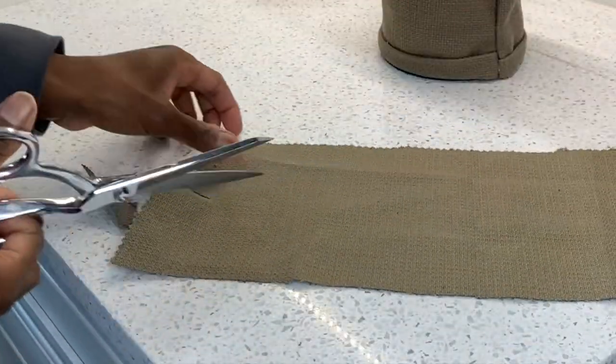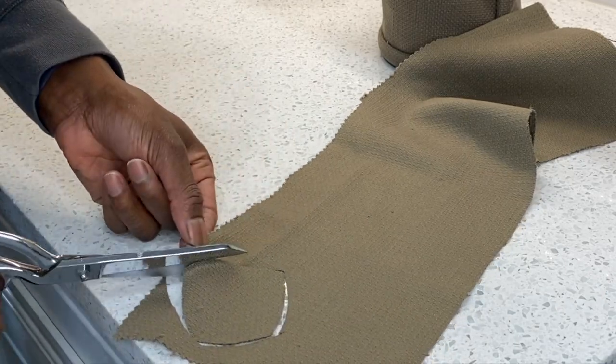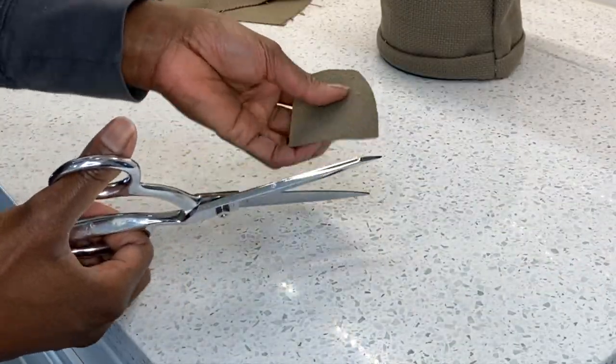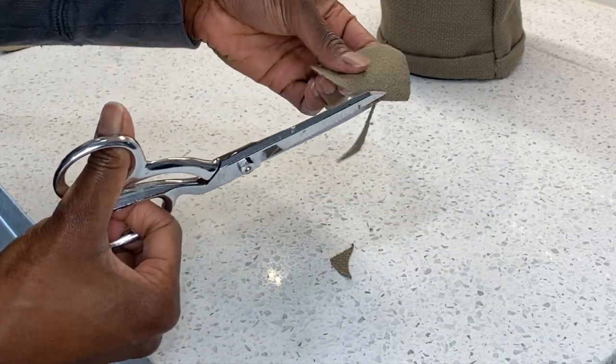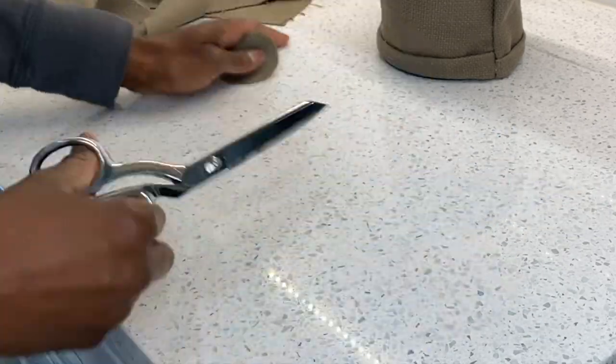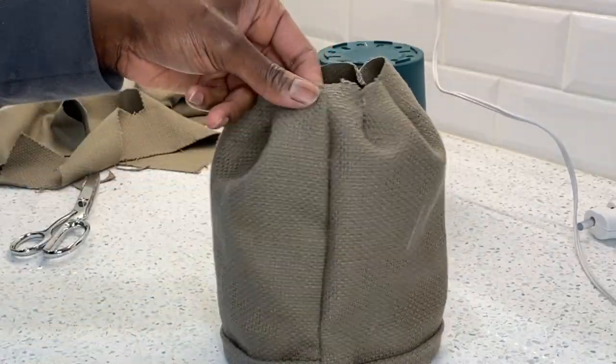Now to really accentuate the billowy effect of the planter, I'm making a smaller circle for the bottom. This circle is about 2 to 3 inches in diameter so that it really makes that puffed effect at the bottom.